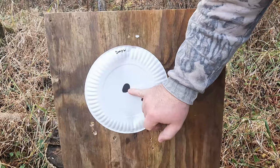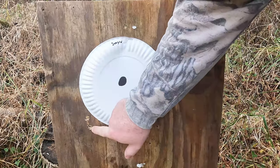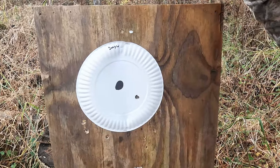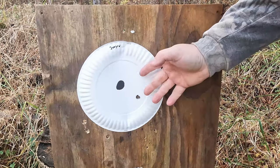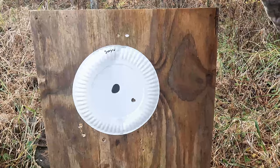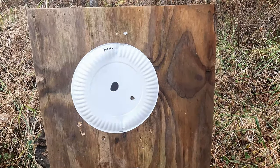Aiming dead center, we have one hit here and one right here — about a six-inch group. The 185s gave us about a four-inch group. These didn't have as much pep in them as the 185s.